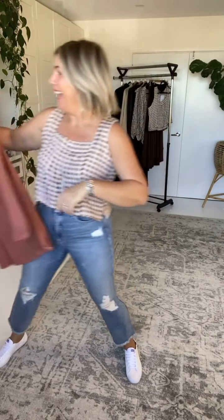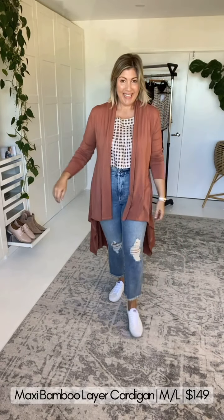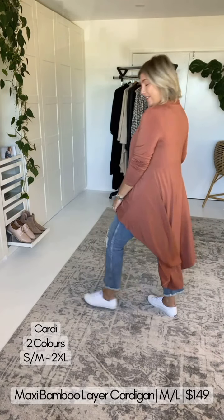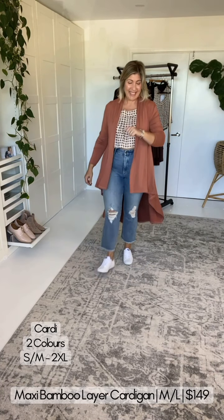Here is the longer bamboo cardigan. Arm allowance is very good and technically I'm downsizing. How good does this look paired with the Lotus Top?